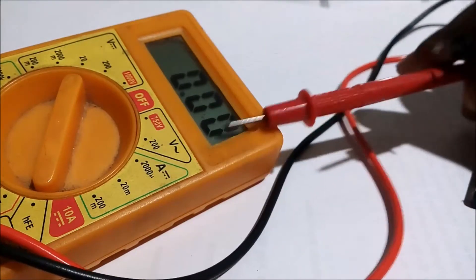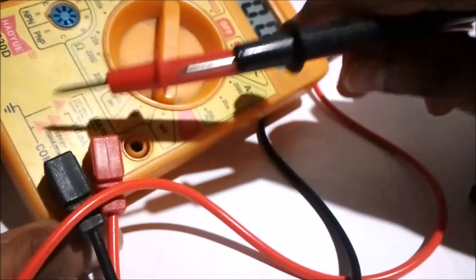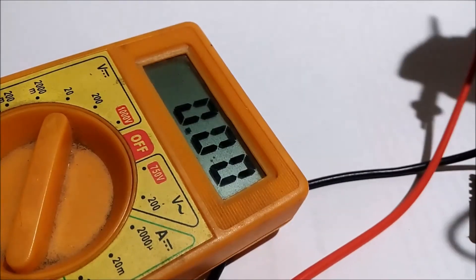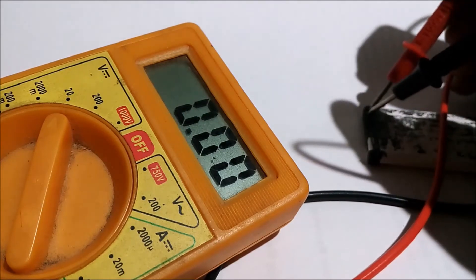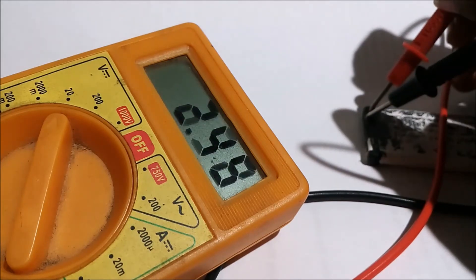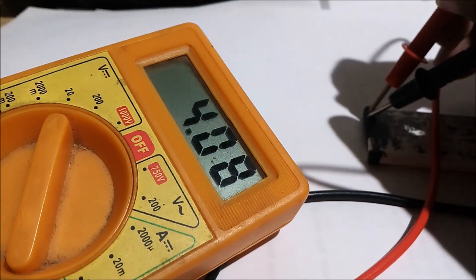Now I take the two probes — one is black and one is red. I had put the red probe in the voltage/ohm/milliampere socket and the black probe in the common socket. As I touch the positive terminal of the battery with the red probe and the negative terminal of the battery with the black probe, the multimeter shows the voltage measurement.